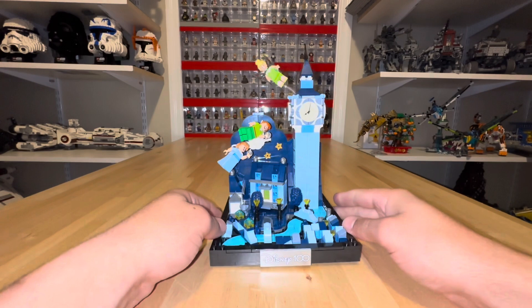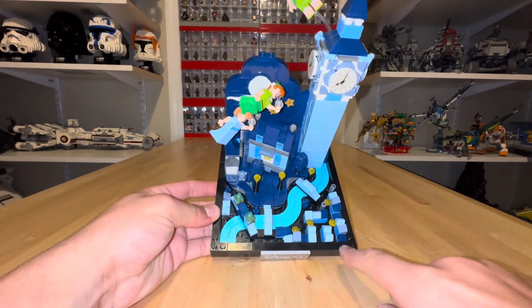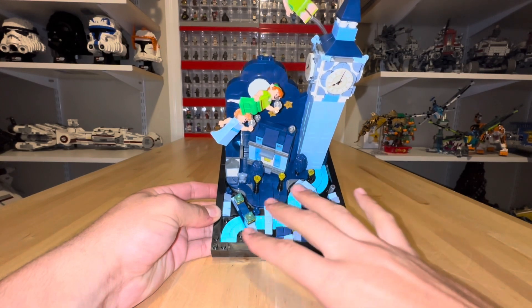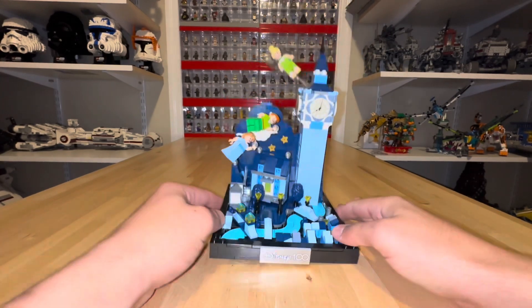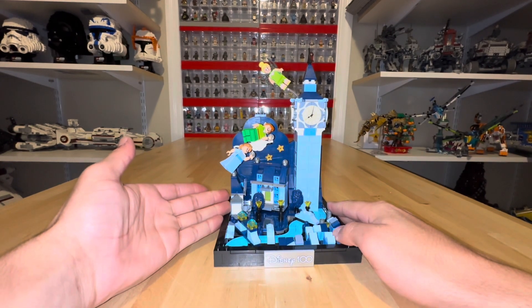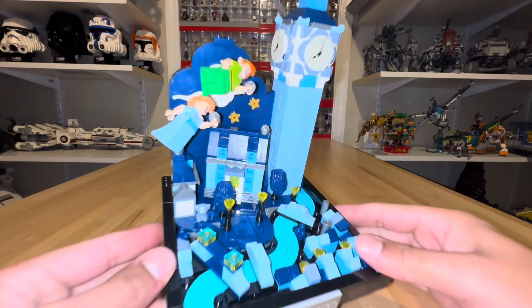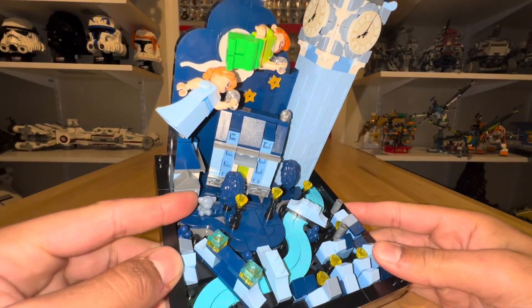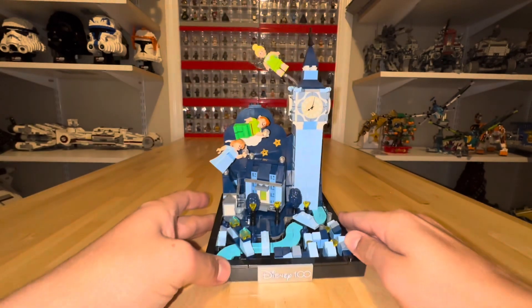Something else that's cool — you can see that it goes from a really mini scale of London to mid-scale London to full-size London. This is actually Wendy and her brothers' home, and over here we have the doghouse. If you look real close, you can see there's Nana, the little dog. That's an interesting little addition to the set.